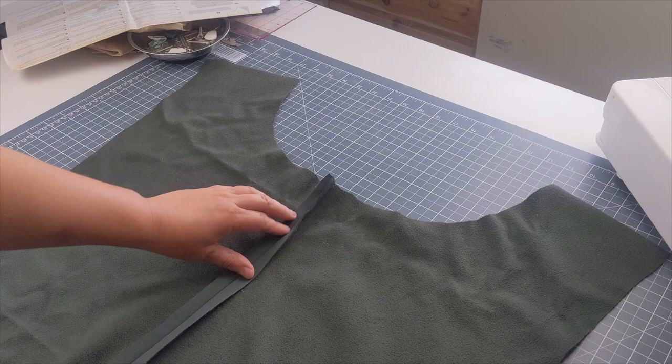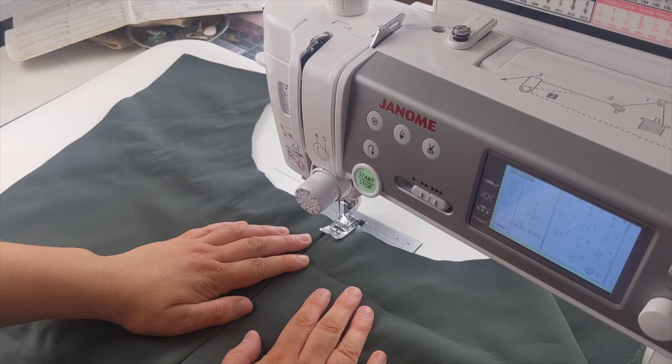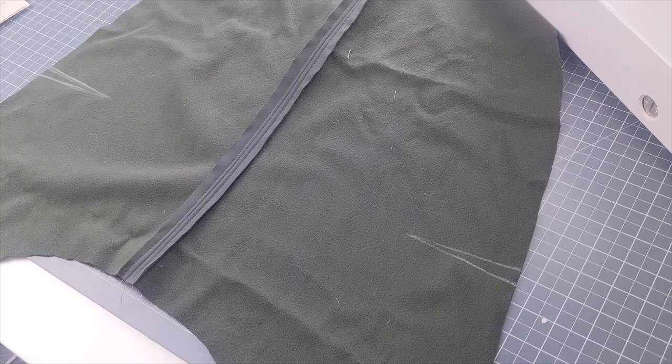Take the stitched piece and press that seam open so it's nice and flat, then topstitch down either side close to the centre back seam to make everything neat and professional. I've lengthened my stitch length to about a three — a longer stitch tends to look better as a topstitch. Make sure to keep that seam nice and flat while you stitch.